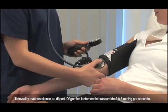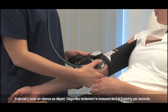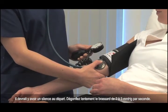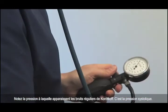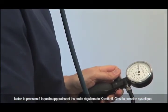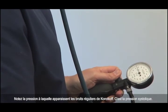There should be silence initially. Slowly deflate the cuff by 2-3 mmHg per second. Note the pressure at which the regular tapping Korotkoff sounds appear. This is the systolic pressure.